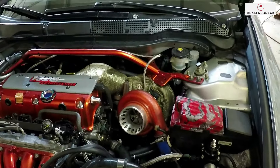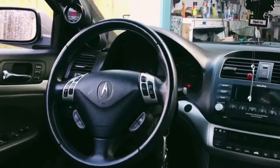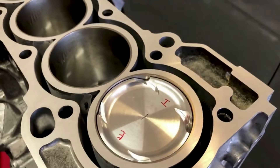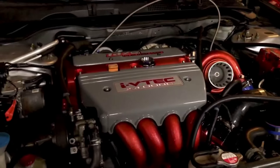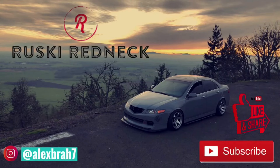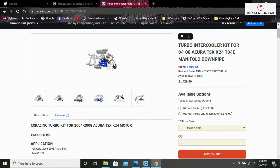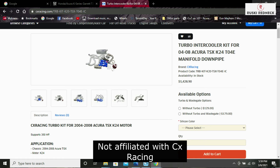So you want to turbo your TSX but you don't want to drop five grand on the full racing kit. Here's how you do a build on a budget. The two kits available for our car would be the full race kit — once you go through all the options, select the turbo, wastegate, and blow off valve, the total is around $6,600 — and the CX Racing kit, which is a total of $1,500.